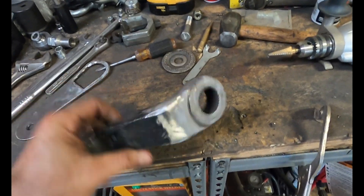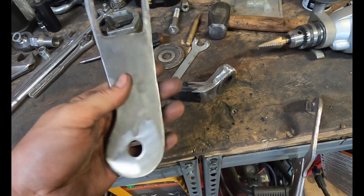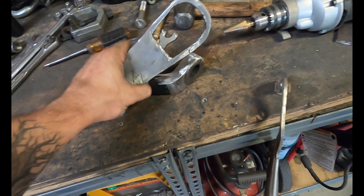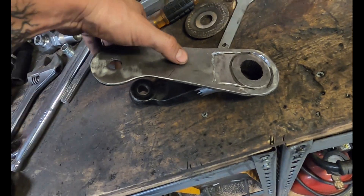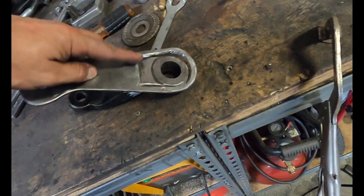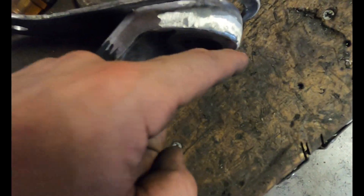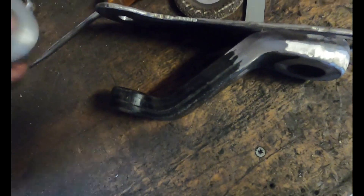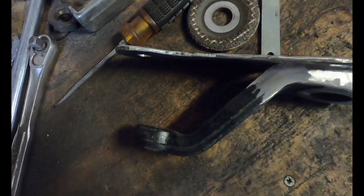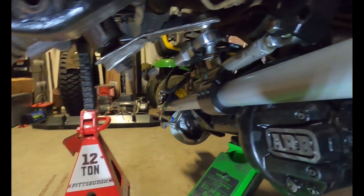I went ahead and cleaned up the pitman arm, used our scrap plate and kind of built a piece to go around the pitman arm. We can get it welded, bend it wherever needed — gives us plenty of welding surface. On the back side I'll build a plate that comes on the bottom side, and we'll get a connecting plate for the double shear application on the heim joint itself.